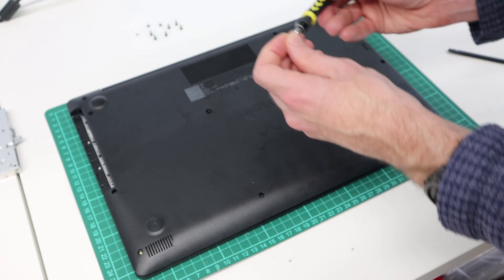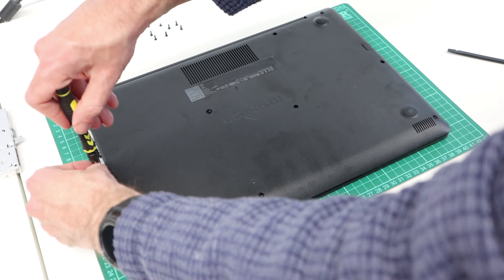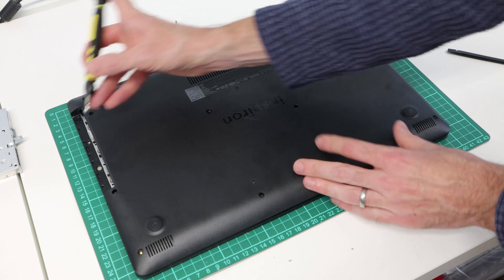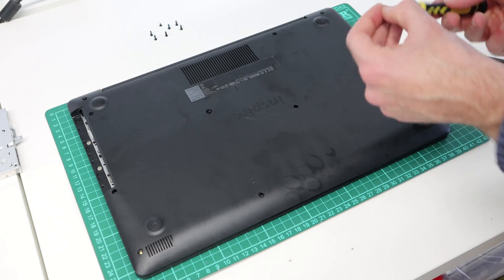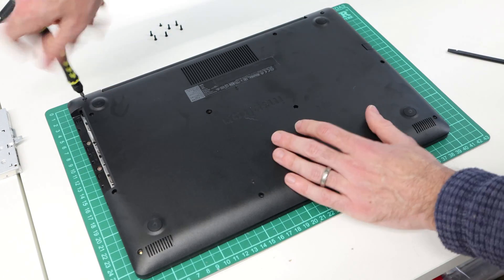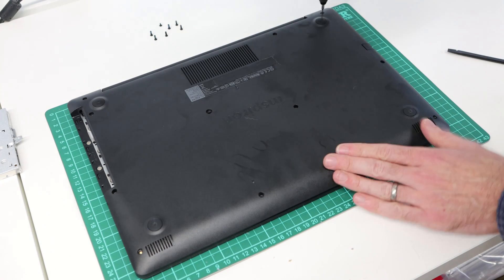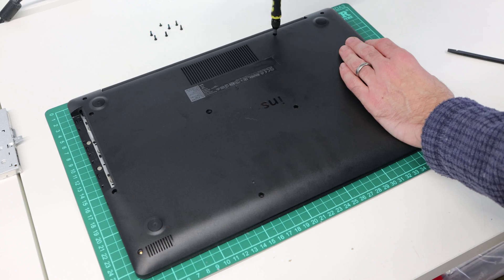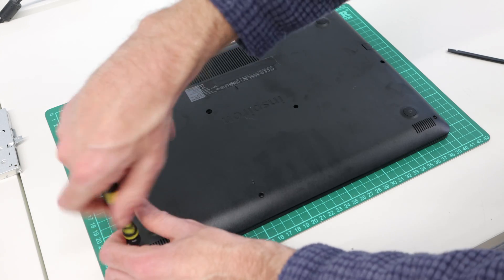Obviously with this kind of work you are technically voiding your warranty, particularly if you're fitting upgraded or non-genuine parts. However, going through and doing this, there were really no warranty stickers or seals broken in this process. So as long as you take care, use plastic tools that won't mark the chassis in obvious ways, and take basic precautions to avoid damage, you will probably get away with it. If Dell work out that the machine has been tampered with and refuse a claim, that is at your own risk — but for basic work like this and returning it to standard afterwards, we can get in and out without breaking any seals or leaving any obvious signs of entry.